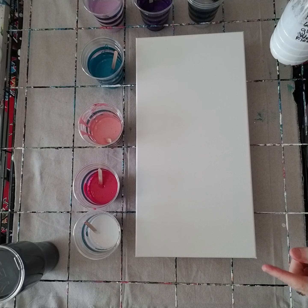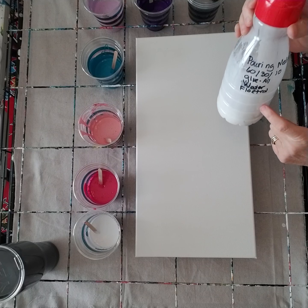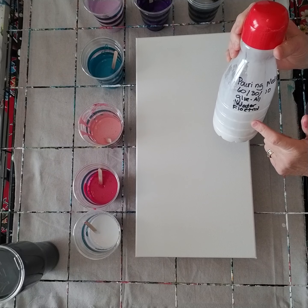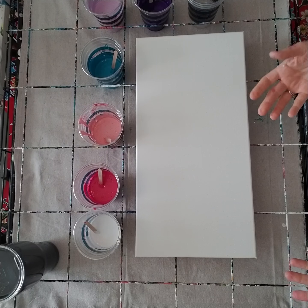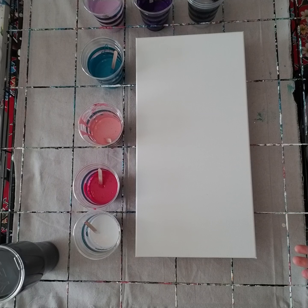The paint is 50% paint and 50% pouring mixture, which is more paint than I think I've ever used on a painting. Usually I use floetrol and do one part paint and three parts floetrol, but today I'm going to try it exactly the way Julie did it and we're going to cross our fingers.